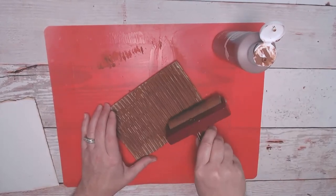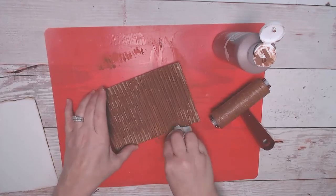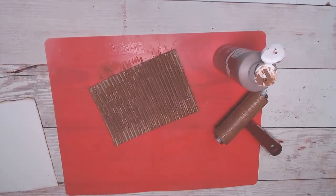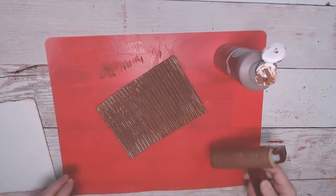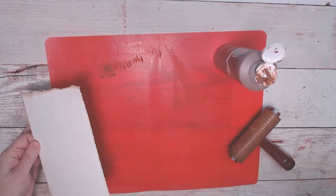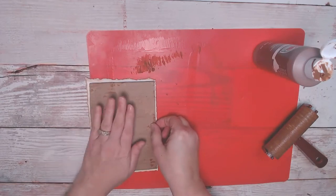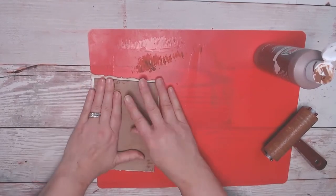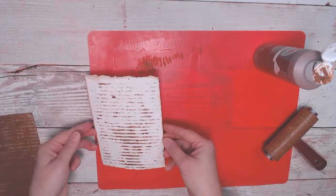I got a little bit too much on — sometimes that happens. Just get the paint on there. Let me make sure I have a spot here without paint on it. Then I just place this on there and press it down. The harder you press, the wider your journal lines are going to be, so I usually press pretty hard. And there you go.